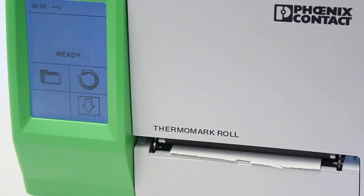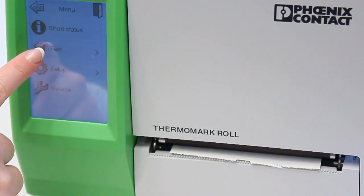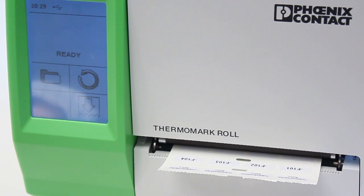The Thermomark roll printer also has the ability to perform a test print without being connected to a computer. This is useful to ensure everything is functioning properly. The test print is done on the EML 20 by 8, which was included with your printer. After loading the material, touch the folder icon, touch the test icon, choose the EML test, and the print will occur.